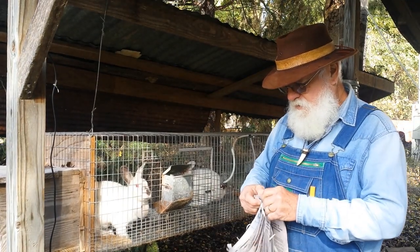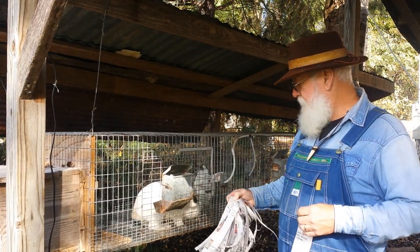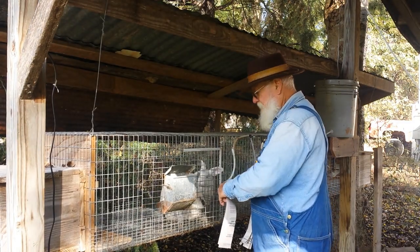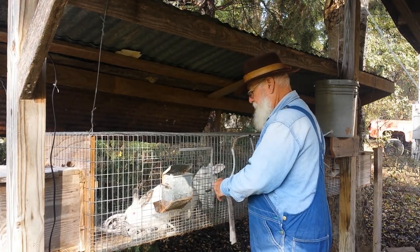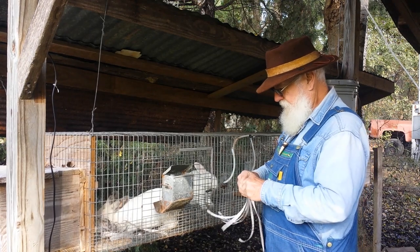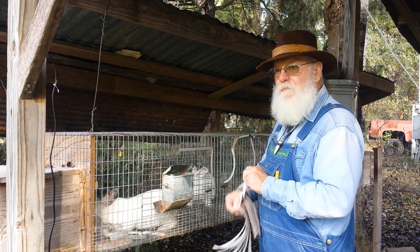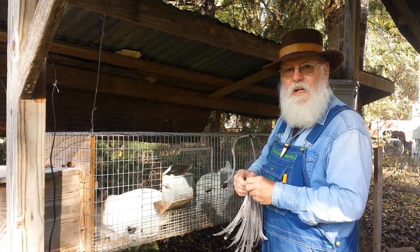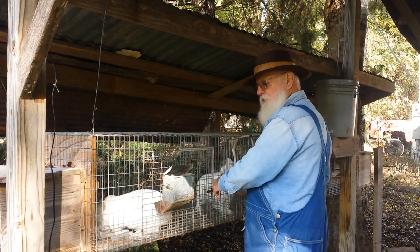You can't put it in too early because they'll eat it, just like they would hay. But this is the 28th day, so I think she's ready. She's a good nest builder — she'll start gathering that stuff up and take it in there, and within the next few days she'll be pulling hair. I'll show you her nest when she kindles.